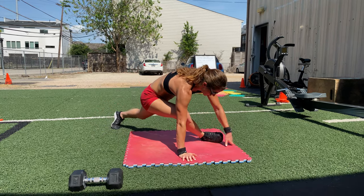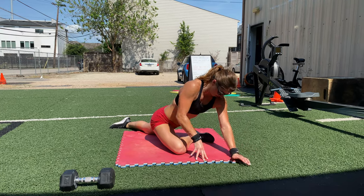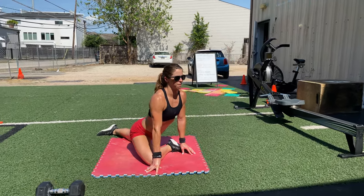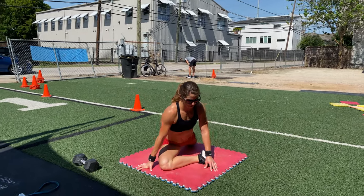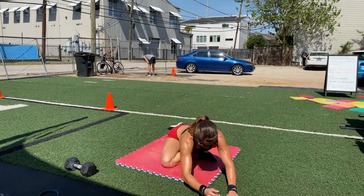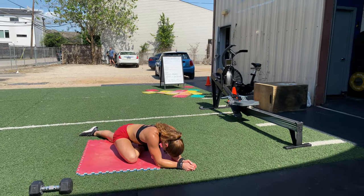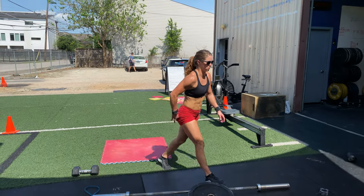Sunday's recommended mobility will be a two minute pigeon stretch on each side. Set up with your hands in the push-up position and bring the shin horizontal between your hands. In this position, the goal is to keep the hips and shoulders aligned — we don't want to lean either way. If you're comfortable, you can lower down to the forearms and get deeper into that hip stretch.